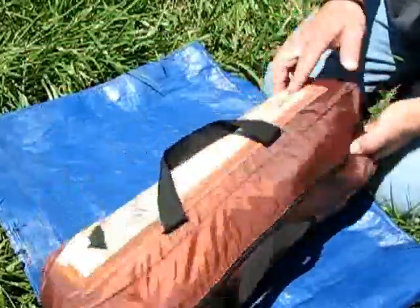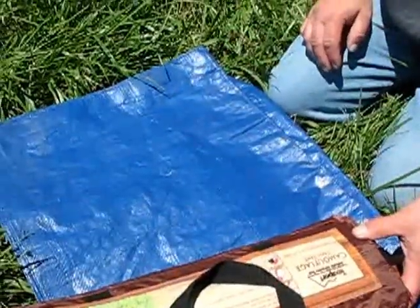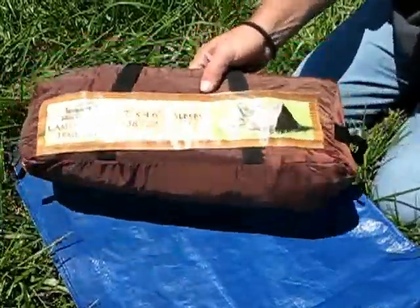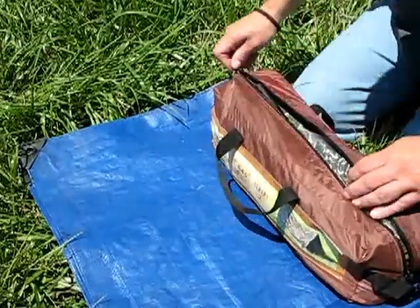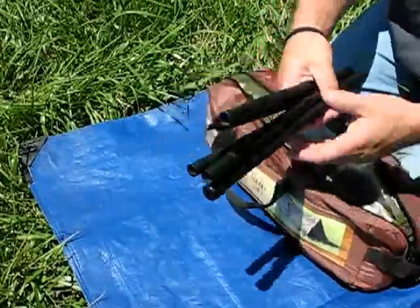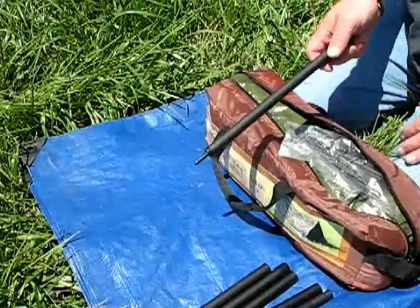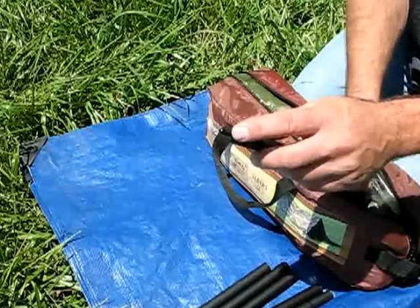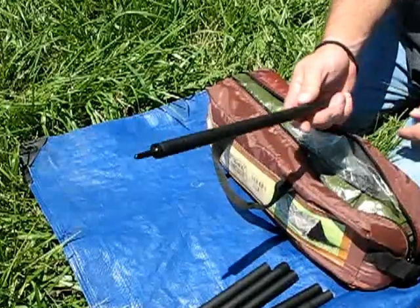First, it comes in a really decent carrying case. They say the tent weighs three and a half pounds, and I do believe them because it is pretty lightweight. First it comes with the tent poles — these are made of aluminum. Now, they're cheaply made, don't be surprised. Eventually this tip is going to break, I'm sure there's no way around that, but there's a little trick to fix that and I'll show you that later.